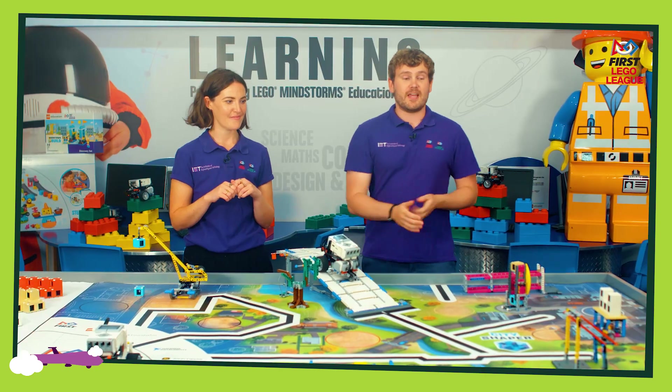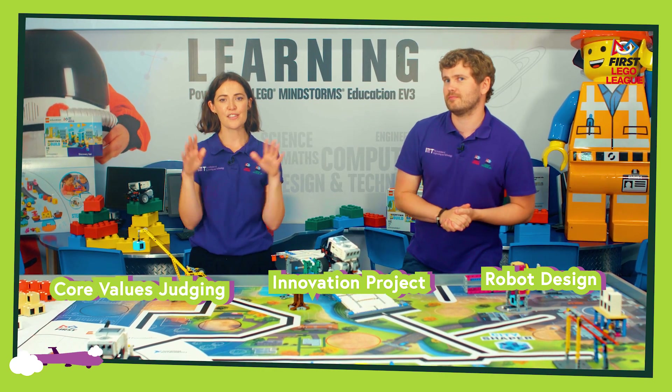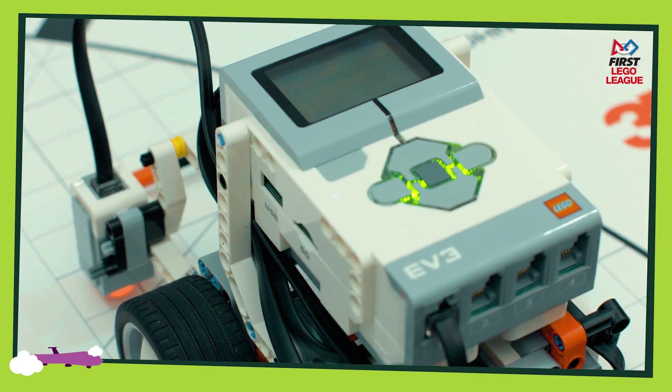The robot game is just one part of First Lego League. You're also going to get the robot design, the innovation project, and the core values judging. These four parts are equally weighted and equally important within First Lego League.